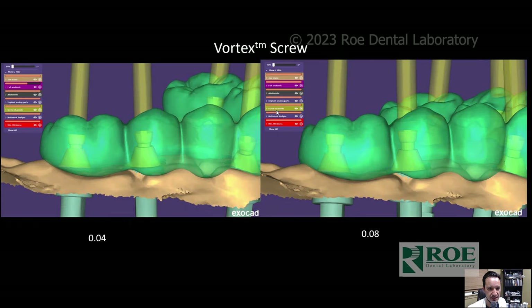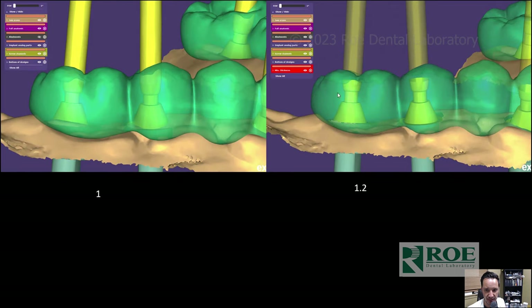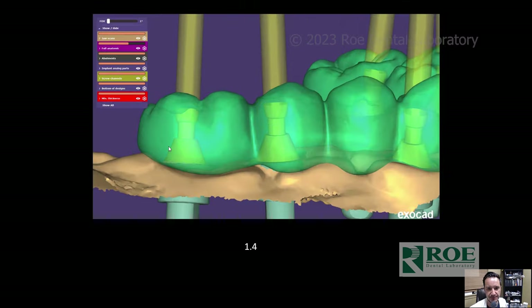The Vortex Screw is great because you can mill it at various depths — 0.4, 0.8, 1, 1.2, even 1.4. If 1.4 doesn't work for one position, you can change just that one to 1.2, or drop it to 1 millimeter. You don't have to change every single screw in the full upper arch. If a patient has a tight bite, tight interocclusal distance, small mouth, and you need an angulated screw channel, this is the screw you need — you can change the depth per individual screw.